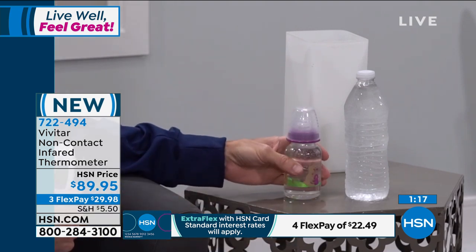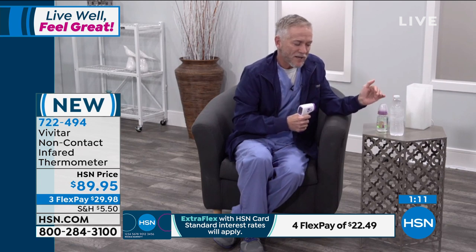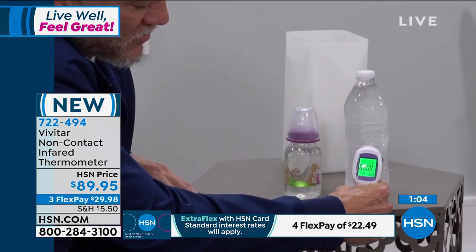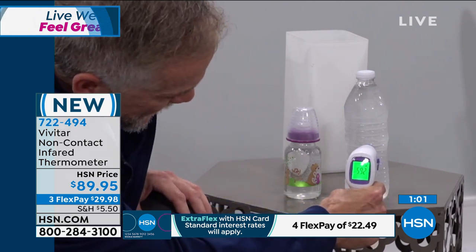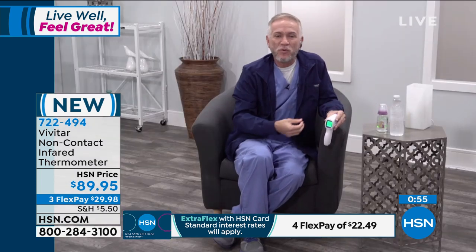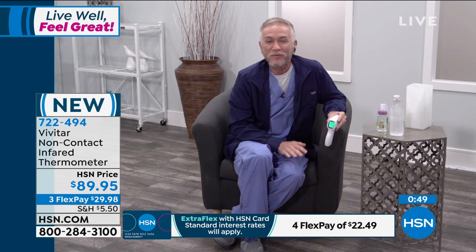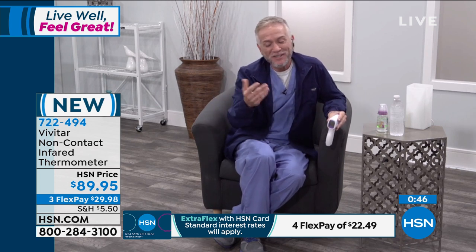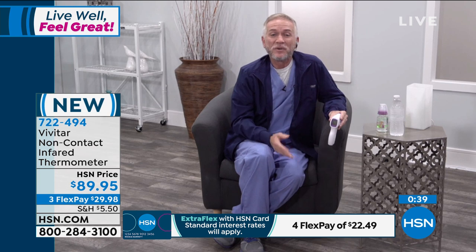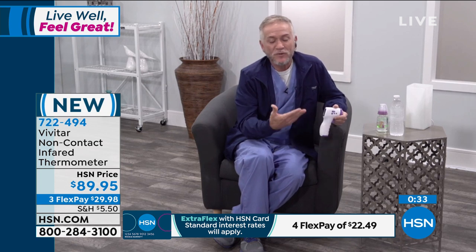To show how quickly it moves from hot to cold — we already have a result: 59.2 degrees, going instantly from 120 to 59.2. You can check the temperature of things in your refrigerator, air vents in your home — I just checked my air vents in my car on the way over this morning. It's really a handy thing to have around the house generally, but specifically with this public health crisis, this is something you're definitely going to want in your home.